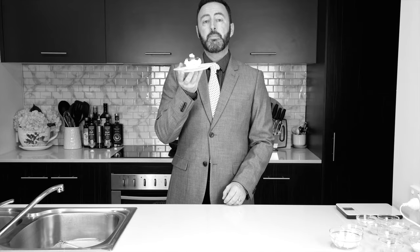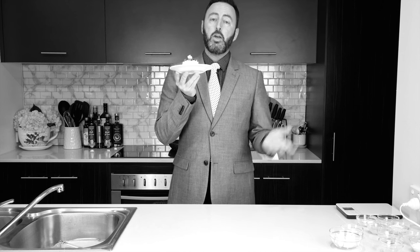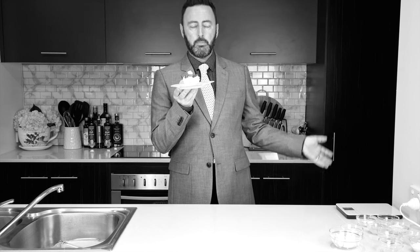A one-minute keto cheesecake. Did they even have keto in the 60s? Let's do that again, shall we? A one-minute keto cheesecake. If only they'd invented the micro— I'm having trouble with the Queen's English. Love the pronunciation. Thank you.